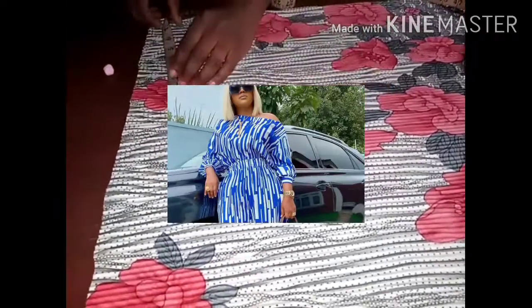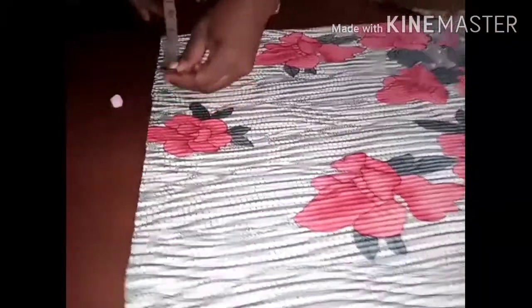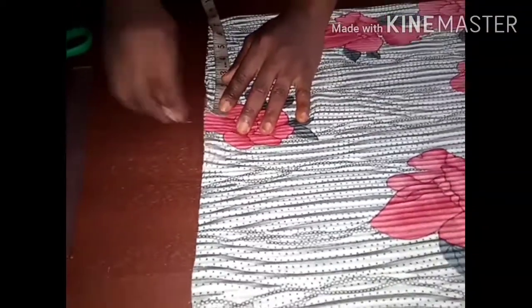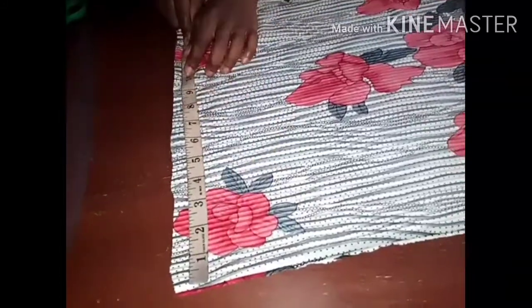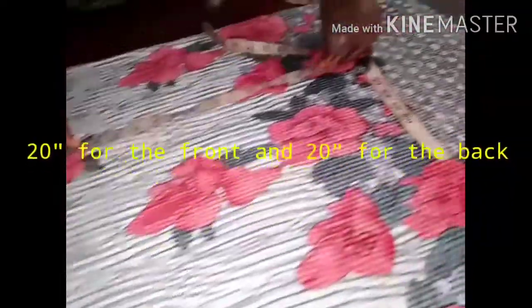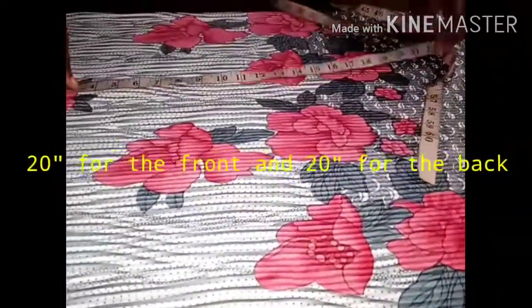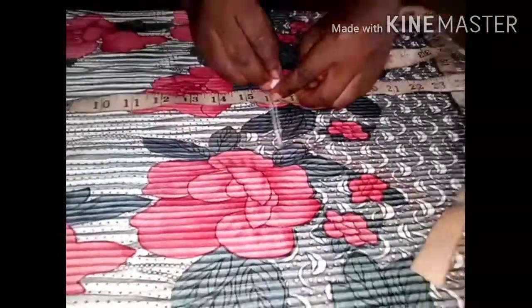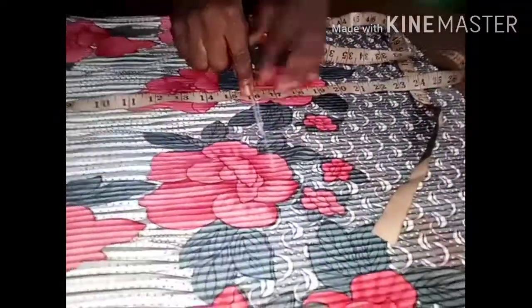So 15 inches divided into two gives me 7.5, and I'm marking it this way. The remaining allowance will serve as my extending shoulder. I have 20 inches for both front and back, and 16 inches for the half length.